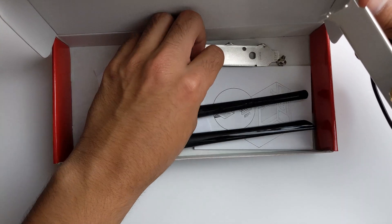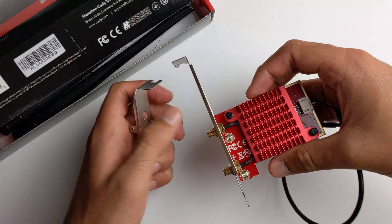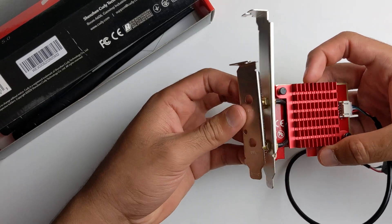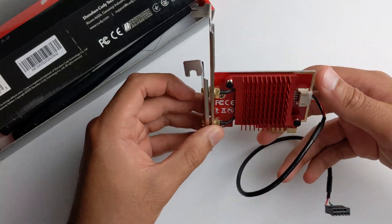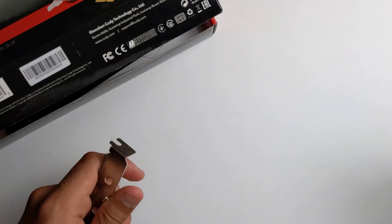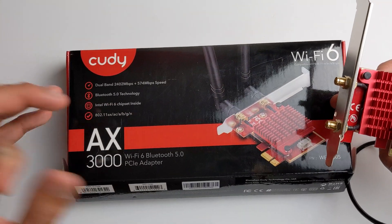They also include a low-profile bracket. So if you have a Dell or HP or whatever slim computer, you can replace the big bracket with the small one and you've got a Wi-Fi adapter in your Dell or whatever. Usually they have Wi-Fi pre-installed, but this is nice to have Wi-Fi 6 so you can basically future-proof your PC.